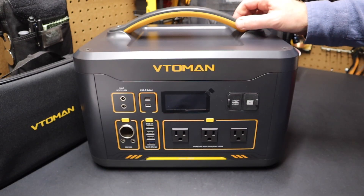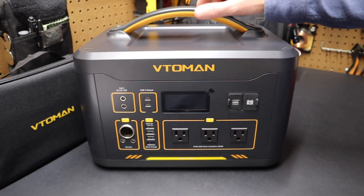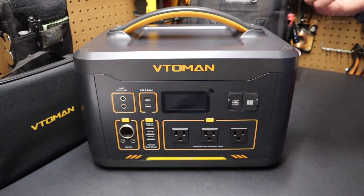Here's the unit. You can see it has a handle on top. They also have one without a handle that's stackable, but I wanted one with a handle that was grab and go. Let's take a quick look at the front of this.